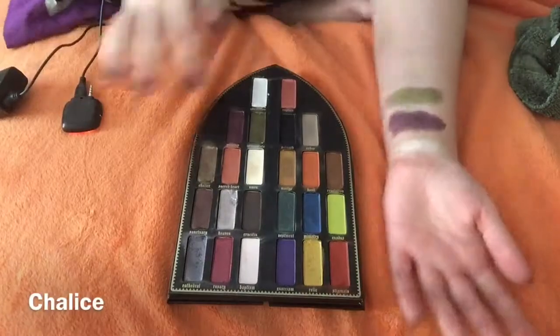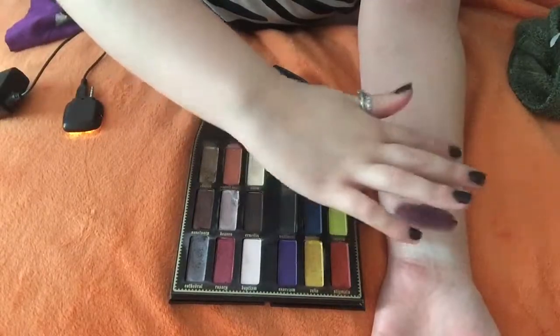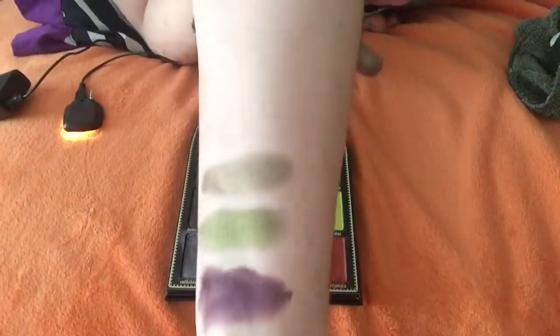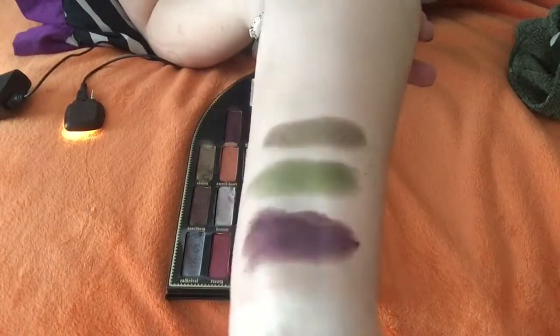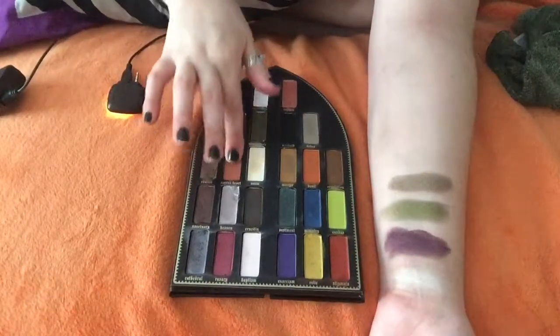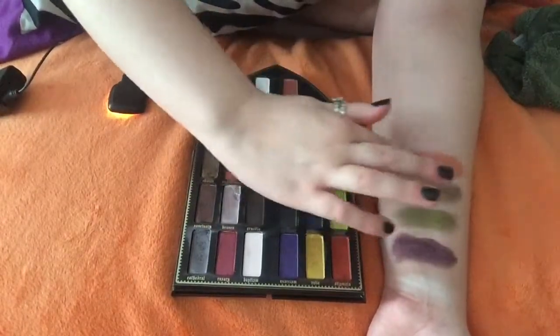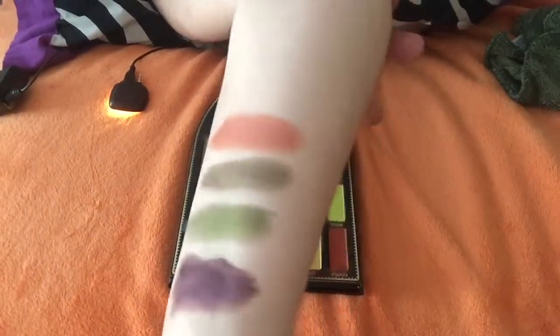The next color we have is Chalice. This is also a cream color. It's very soft. It is like an earthy color. It has gold in it too. See how pretty that is? A very earthy color. The next color we have is Sacred Heart. It's another cream shadow. It's like a matte dusty coral rose. Very, very, very pretty.